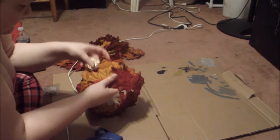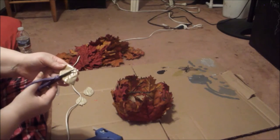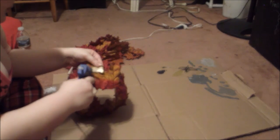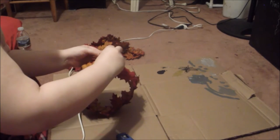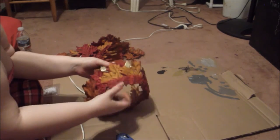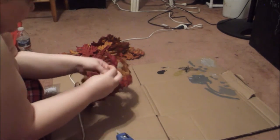I'm just kind of tucking them into the leaves and trimming them to fit. I'm just feeling my way around it, seeing what I like and what I don't like, because it's completely up to you how you want to create it and make it custom for you.